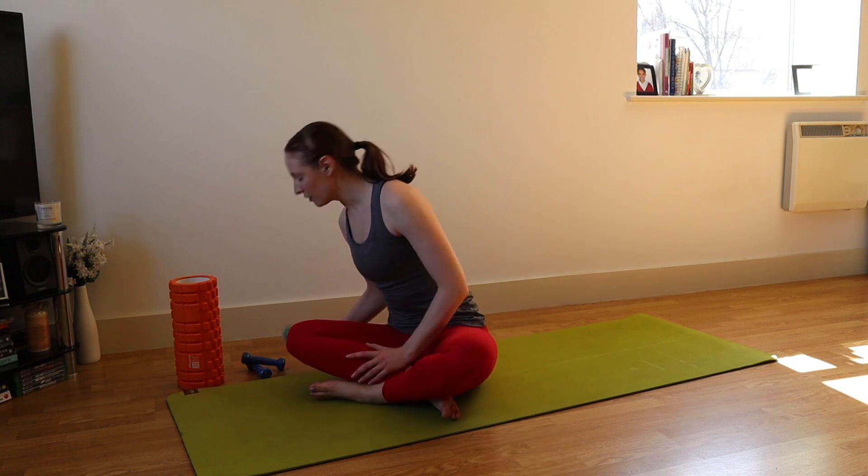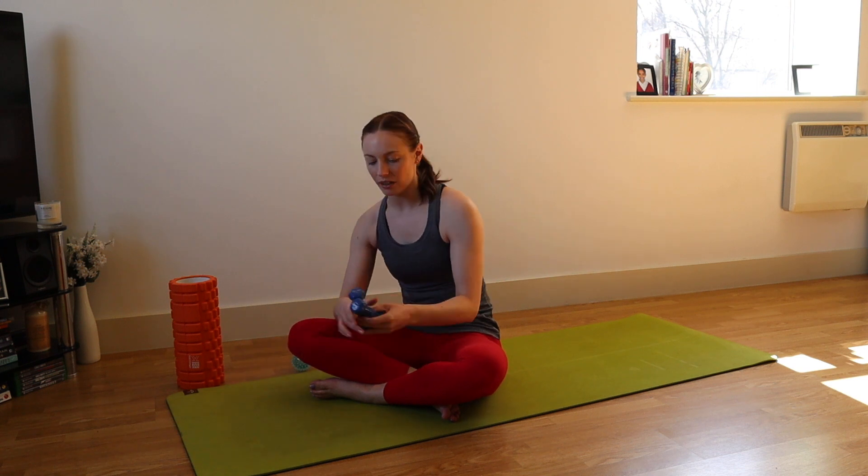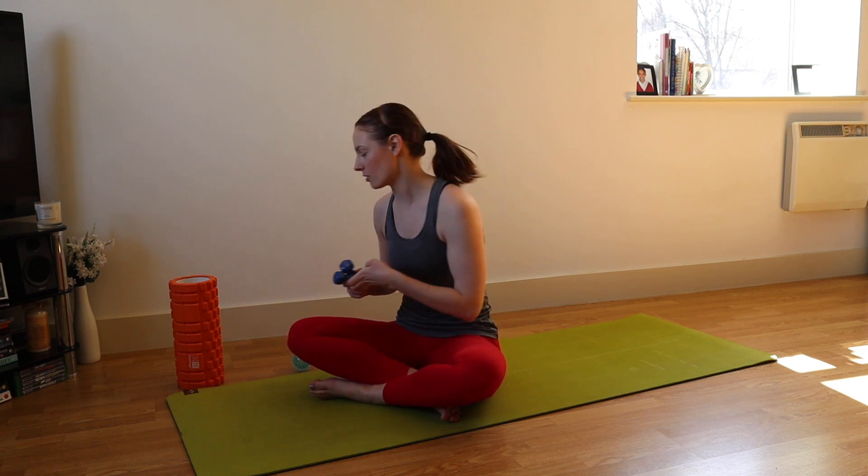Before we move, we're just going to check into a few things we might need. The first thing is some sort of ball. I have a spiky massage ball — it doesn't have to be spiky. You can use a tennis ball that you might have at home, or you can roll up some socks. Another thing we're going to use are some dumbbells. If you've got really small dumbbells, any tins — beans, soup, anything at all — or even small bottles of water.